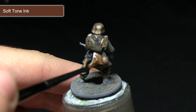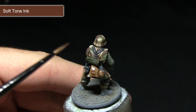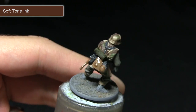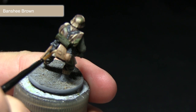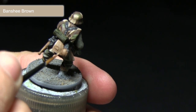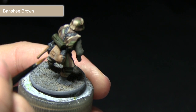In order to enhance the shading and bring out some of these details, I'll now be applying a wash of Soft Tone ink across the wooden handle and also the canteen, as well as over the satchel. For the next step I'll again be using Banshee Brown, but this time applying it as a highlight across the edges of the satchel. Simply use this paint along with a thin brush to highlight some of the ridges and folds in the cloth of the satchel.